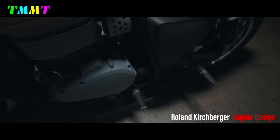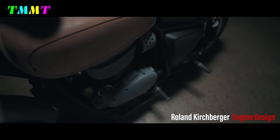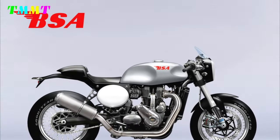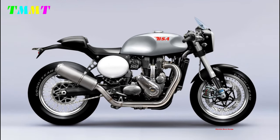Despite the BSA B65R cafe racer design being in high demand right now, this bike is a concept, so we don't know if BSA will produce it. What do you think about this? Please post it in the comments section.